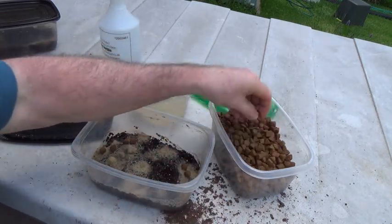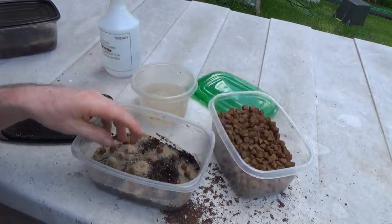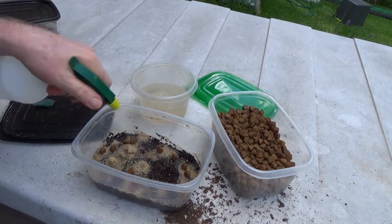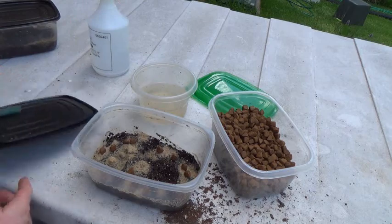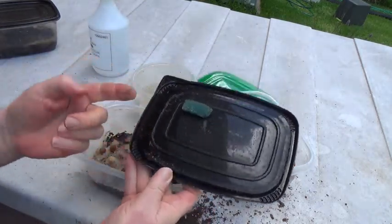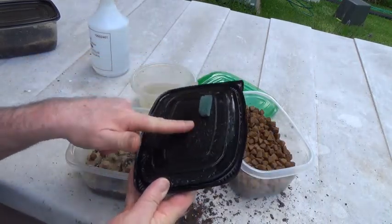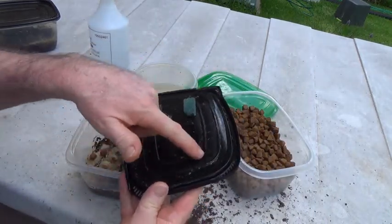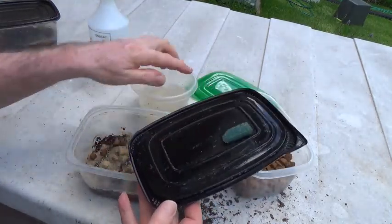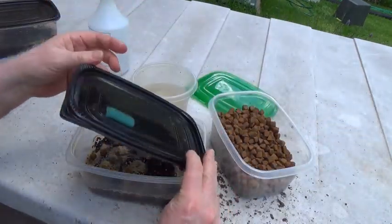A bunch of what I use is Wellness Core, because that's the dog food we add in with the homemade food for the dogs. Give it a little spritz. Got a bunch here on top. Grindal worms are perfect food when your fish fry are bigger than brine shrimp but smaller than white worms.